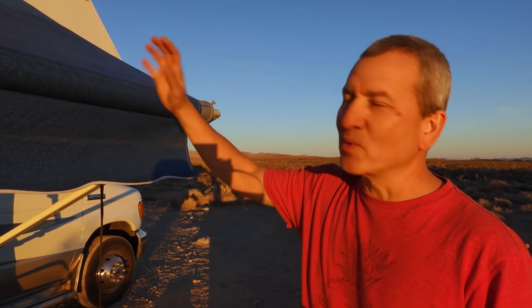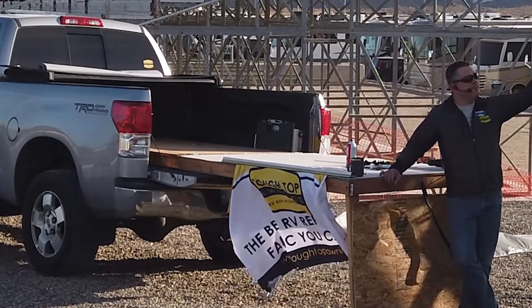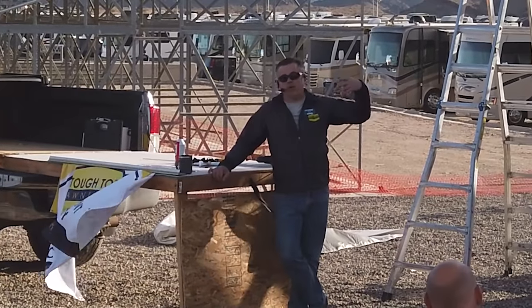After watching Tyler take on this project step by step — removing and installing the new awning — I'm pretty confident this is something I could do on my own, and something you could do as well. Tyler is really helpful if you get stuck or have questions; he's always available to answer them. When you call, you're probably going to get Tyler calling you back with an answer. They're a great small company that provides a great service to DIYers and a quality awning fabric that a lot of people have said great things about.